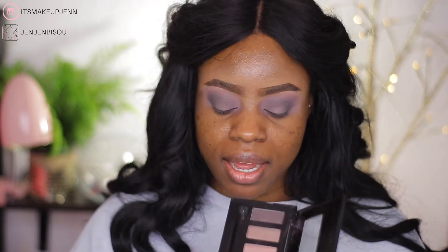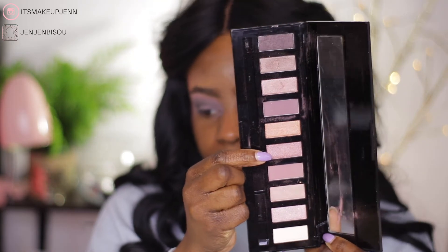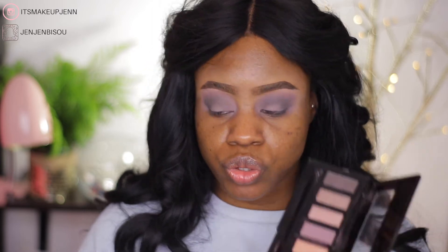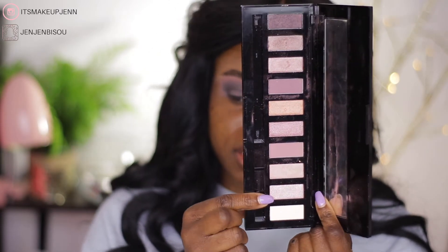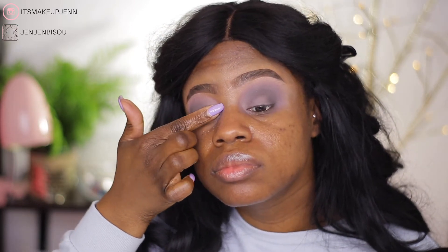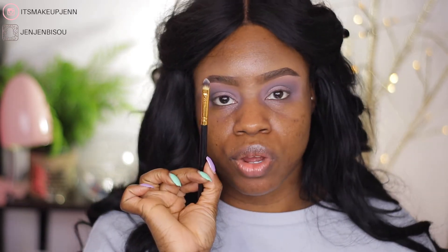Next I want to pack on this shade using my fingers — it's a pink shimmery shade — and on top of that I'd like to use this lighter pink shade. My brush is wet for applying the shimmery lighter pink shade.